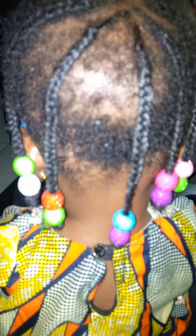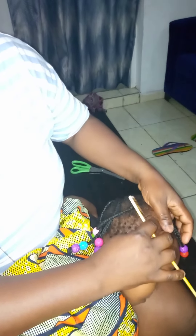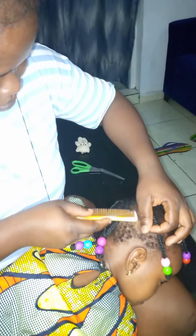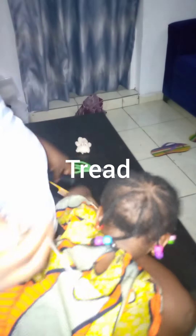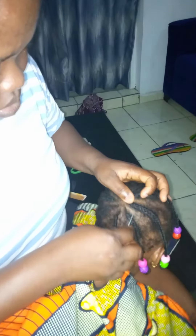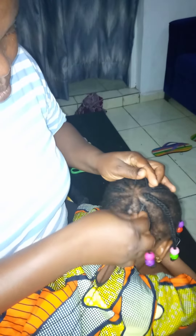Hi everyone, welcome back to my channel. In today's video I'm going to be showing you how I turned this old cornrow hair brand new with just one material — thread. You can see how I am cutting the line the same way the hair was before, very neat. This is the tailor thread we're going to be using — all of you know this, and if you have it at home it's really really helpful.